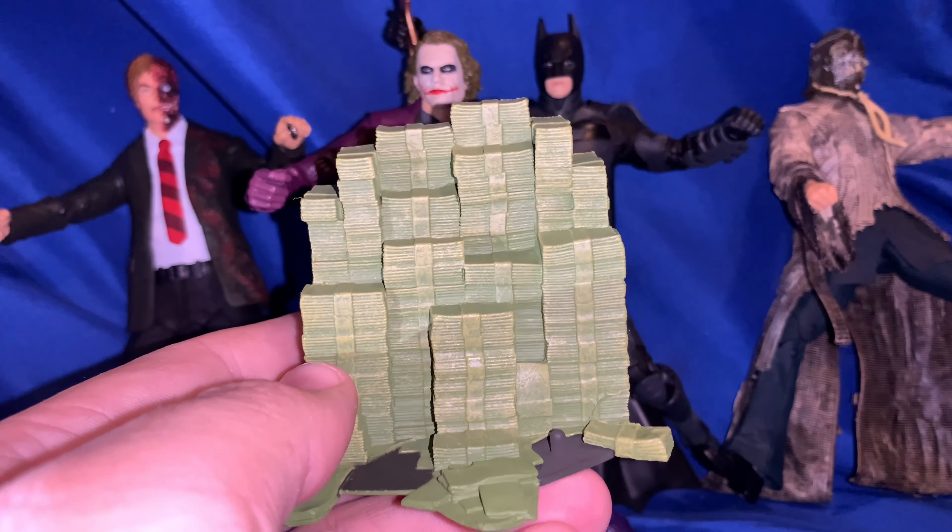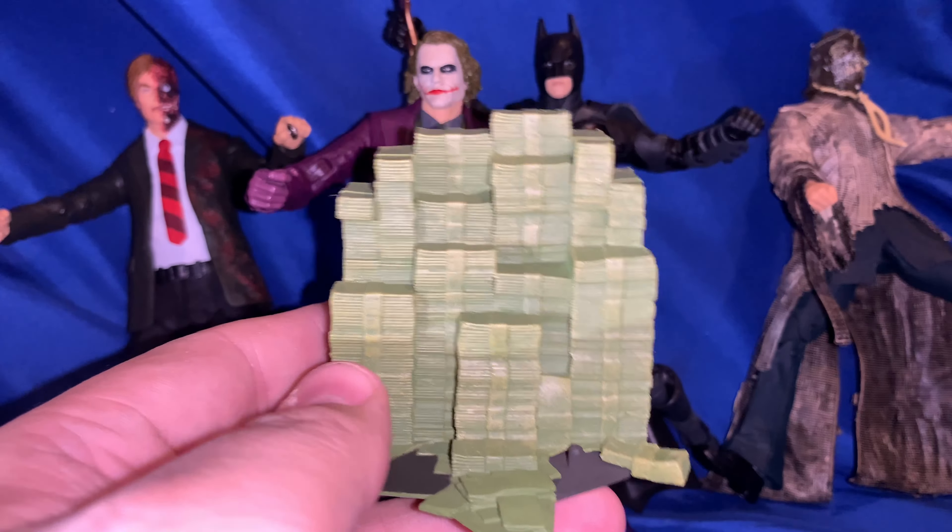The last accessory for the Joker is a cool money stack. It would have been cool if they'd added flame effects to go with it — I do have extra flame effects I could use to make it look like the money is burning. Unfortunately no guns are included with the figure. I think the DC weapons ban might still be in effect, which would explain that.